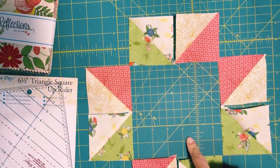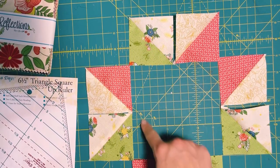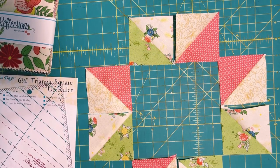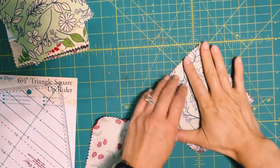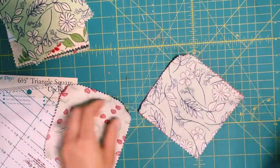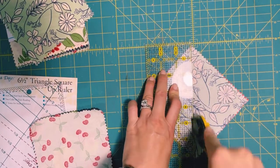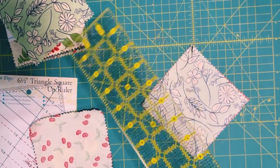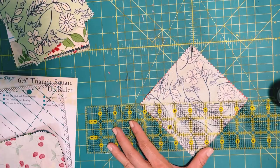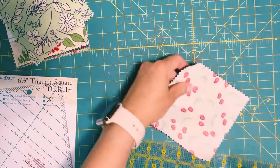For the inside of the star block you have a couple of options: you could do plain blocks, one large block, or more half square triangles. I've decided to do the same thing for the inside — I'll get two more pairs, sew them together, and cut them open corner to corner like we did before.